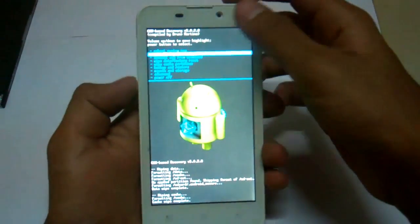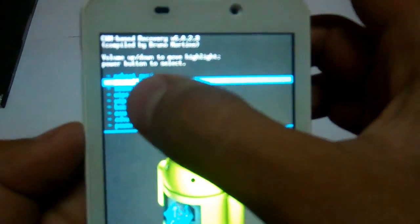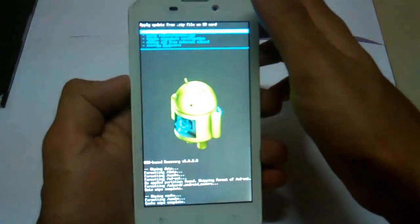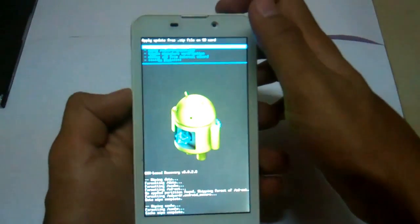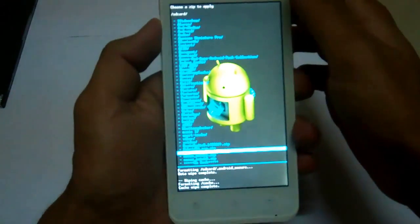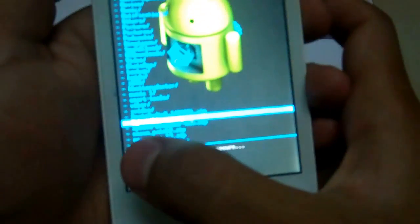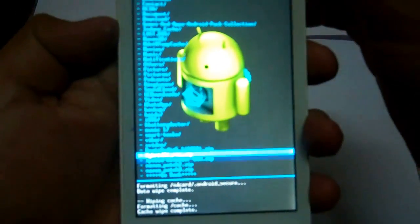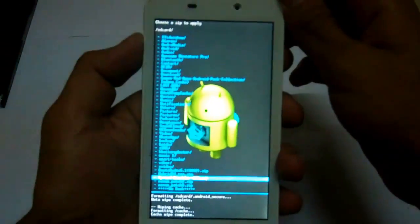Next, go to install zip from SD card, then choose zip from SD card. The zip is here — this is a hybrid S4 ROM.